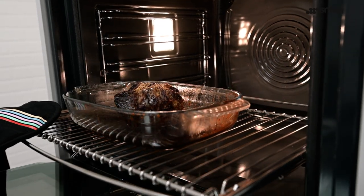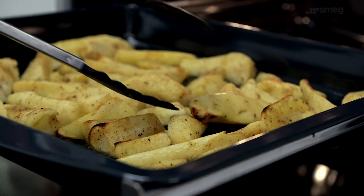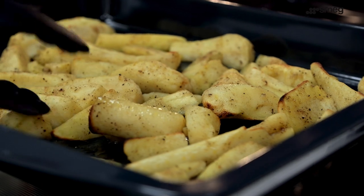If your oven didn't come with telescopic runners, or if you'd like an additional set, they can be purchased as an accessory and fitted into any SMEG oven. The runners make cooking easy, enabling you to slide the food out of a hot oven — whether it's to baste a joint of meat, check on a cake, or turn your vegetables. The telescopic runners make life easier and safer in the kitchen.